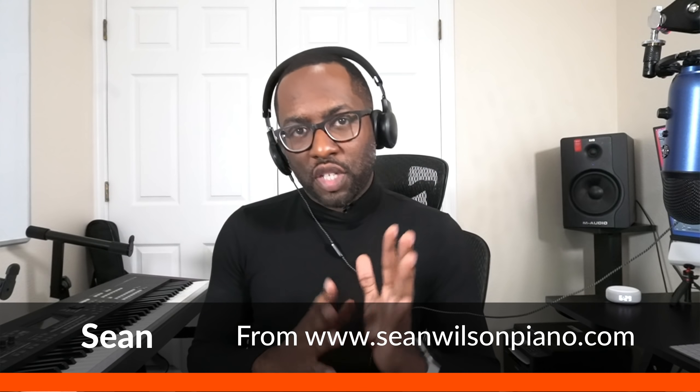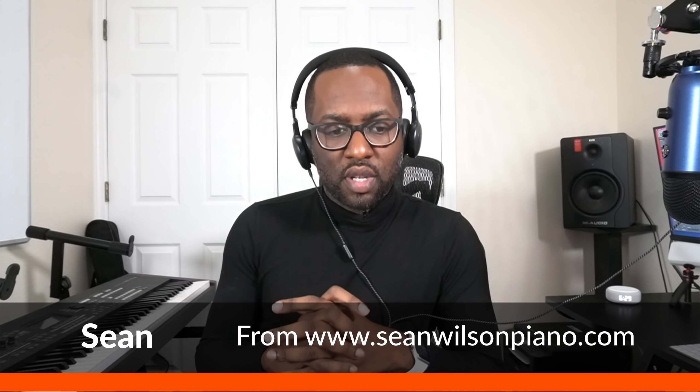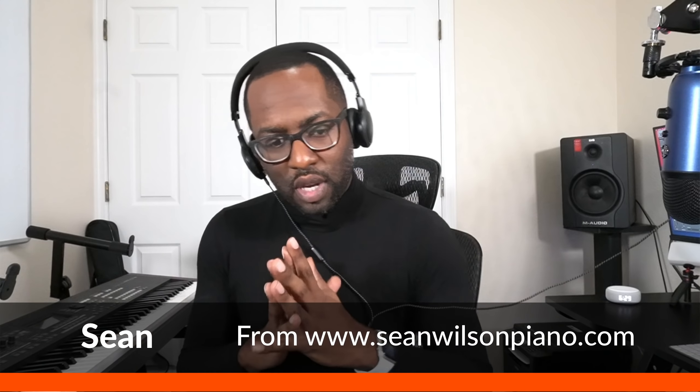Hey everyone, this is Sean and this is the channel where we serve gospel musicians and anyone who wants to learn gospel music — teaching you everything you need to know about how to play gospel piano by ear. Last week my video dropped right around the time that the legendary Chick Corea passed.